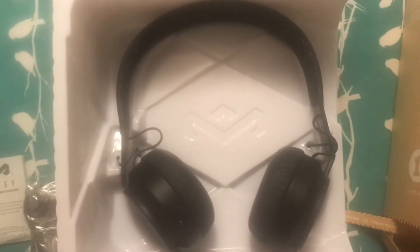So in the box, you get the headphones, you get the Marley warranty card slash information, and you get your cables. I'm guessing that's going to be the charging cable, as well as the cable to connect them to non-Bluetooth devices. Or if you don't want to use Bluetooth, you can connect them via the audio cable. We'll open that up and find out.